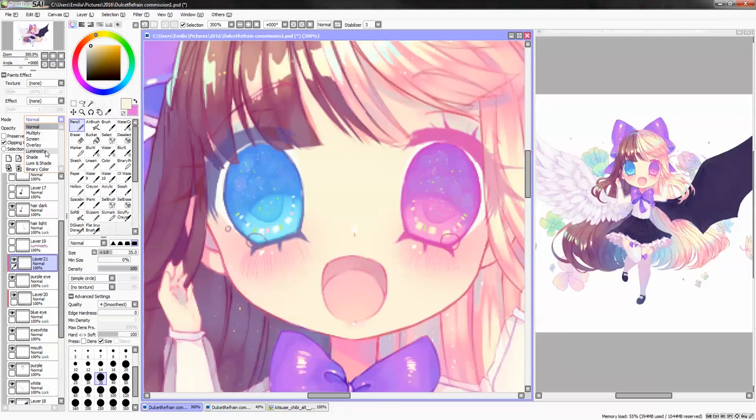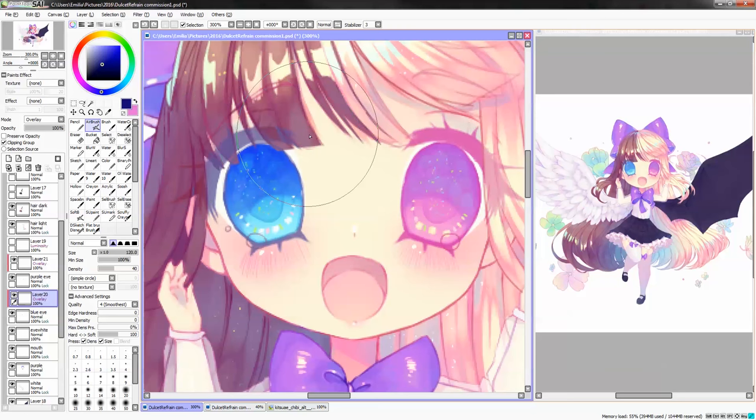I also tend to do a last overlay layer over both of the eyes. Light yellow works well in the end — some gentle yellow. You don't want it to oversaturate though. And you keep doing the shine until you're satisfied with it.